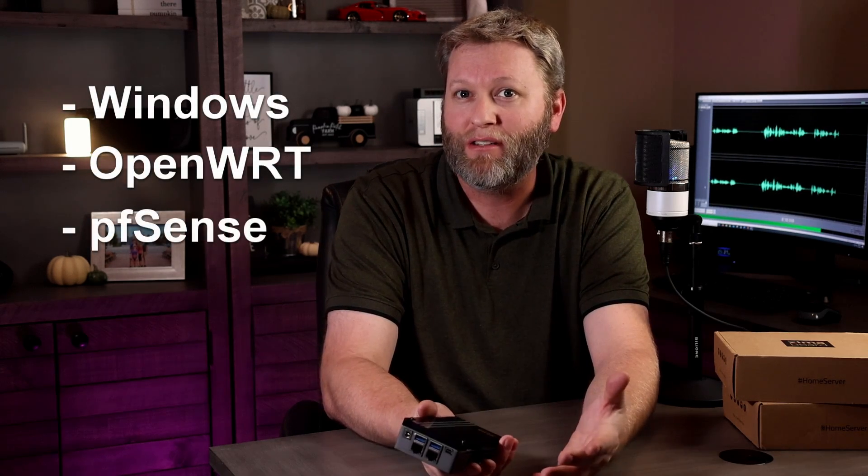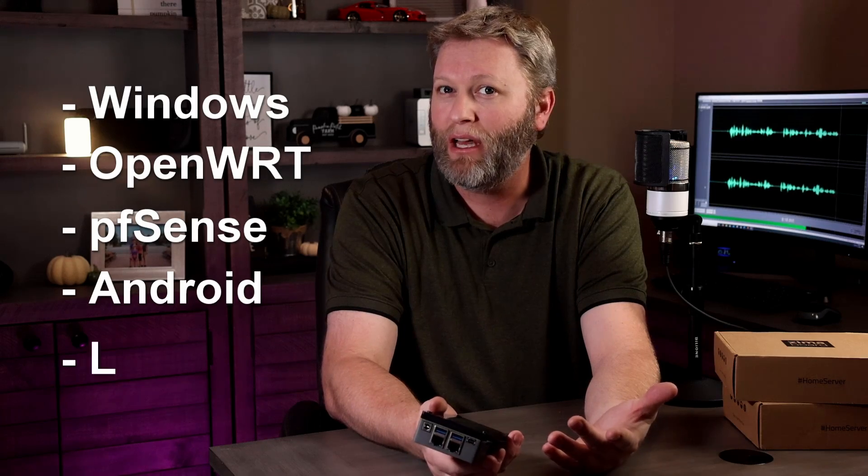It comes with a custom OS called CasaOS, which is based on Debian Linux, and according to the blurb on the back of the box is a simple and elegant home cloud centered around the Docker ecosystem. However, it does support other operating systems like Windows, OpenWRT, pfSense, Android, and LibreELEC.